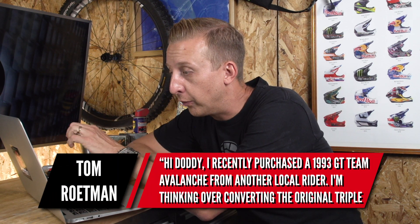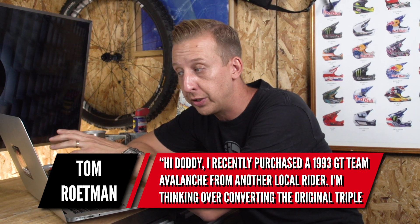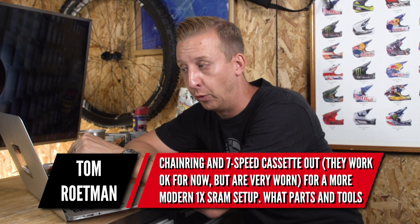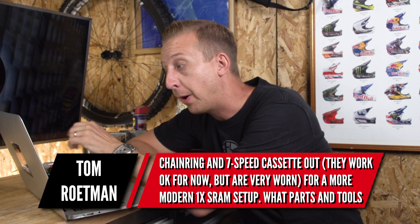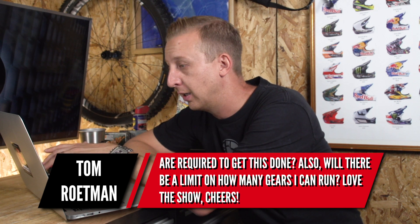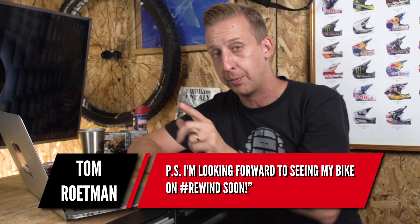Next up is from Tom Roesman. He's recently purchased a 1993 GT Team Avalanche from another local rider and is thinking of converting the original triple chainring and seven-speed cassette — which are a bit worn, understandably from 1993 — to a more modern one-by SRAM setup. He wants to know what parts and tools are required, and if there's a limit on how many gears he can run. I'll keep an eye out for your bike on Rewind, Tom!